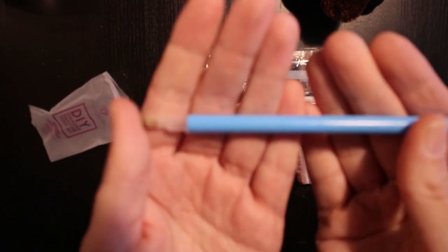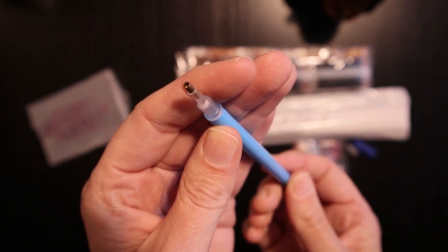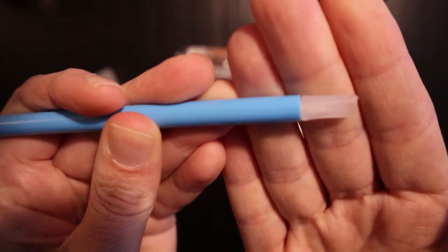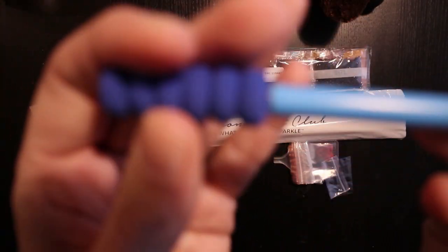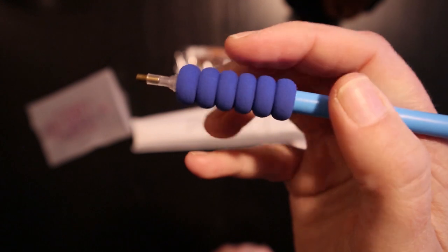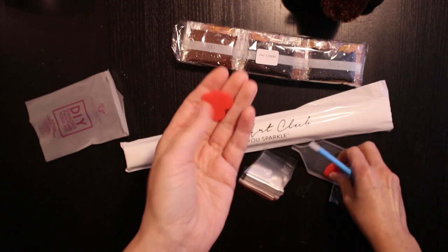So we have the blue diamond painting pen with a one placer in that end, and on the other end they give you a three placer. You also get provided a little squishy so it's nice and comfortable to start diamond painting. And before you do that, you need some wax in your pen.